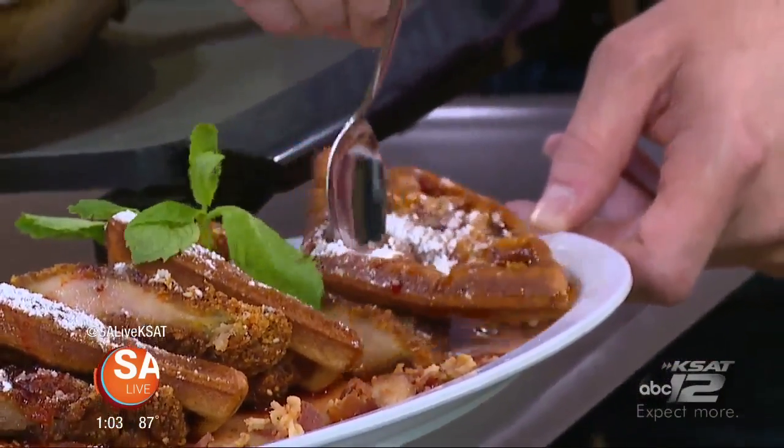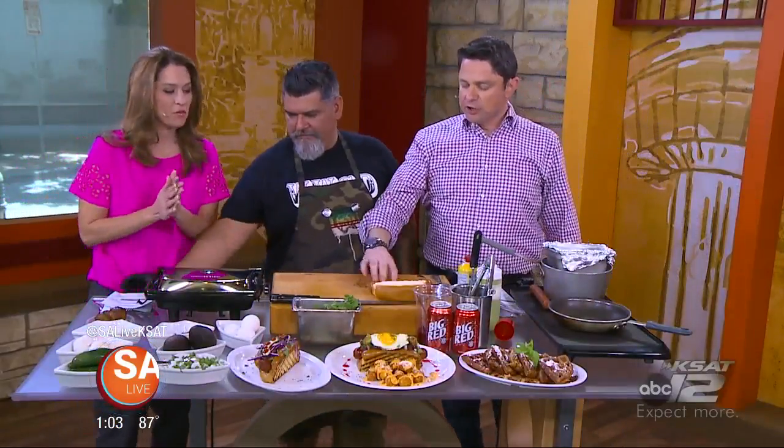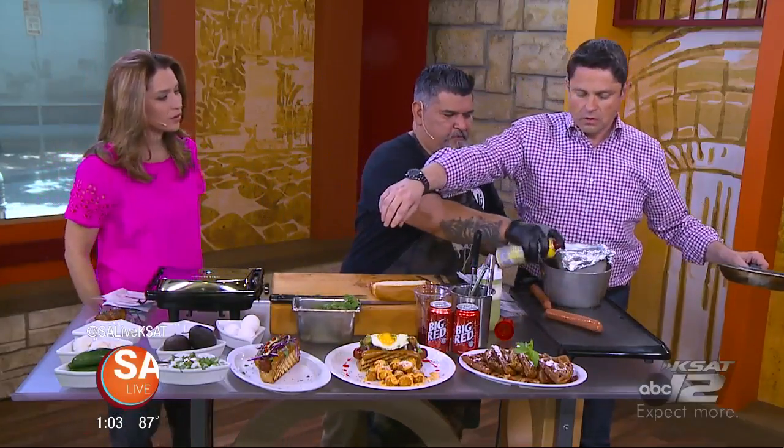These are the most amazing chicken and waffles you'll have in Saitown, I believe, in my opinion. Jeff is about to confirm that. You know what? I'll be the judge. We'll get to that in just a second. We're making the Monster Hangover Dog. We need a hot dog for this. Okay, yes, we're going to go ahead and spray that down a little bit.